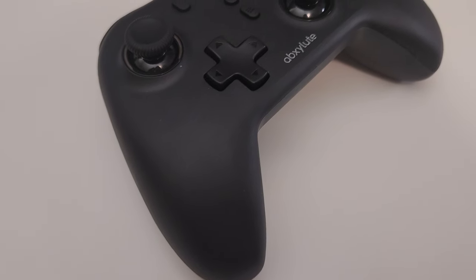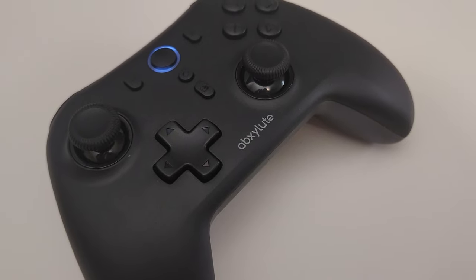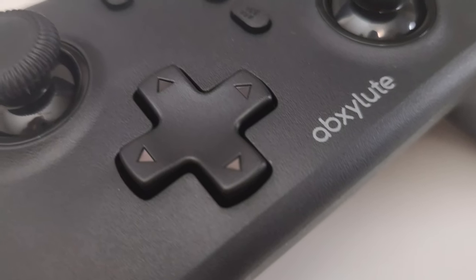Right out of the box, the Absolute C6 feels pretty solid. The buttons have a nice click to them and the overall build quality is surprisingly good for the price. The design is ergonomic, fitting comfortably in my hands, and the layout is familiar if you like the Xbox controller layout, so there's no learning curve there.